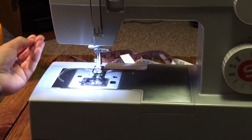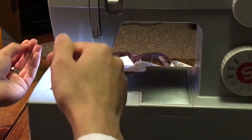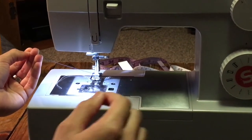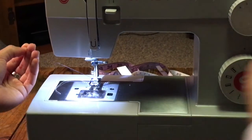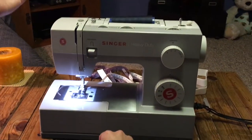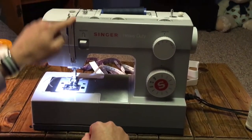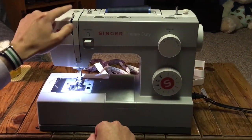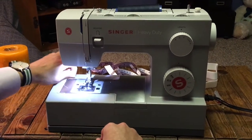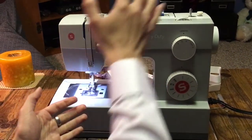Now that it's in the needle, you just pull. With antique machines it might be different — you might be threading from the back to the front — but with these machines you go from the front side to the back. So now my thread is in. Basically it came from here, went down, went up, went down after this part, and then I got it stuck in the needle.